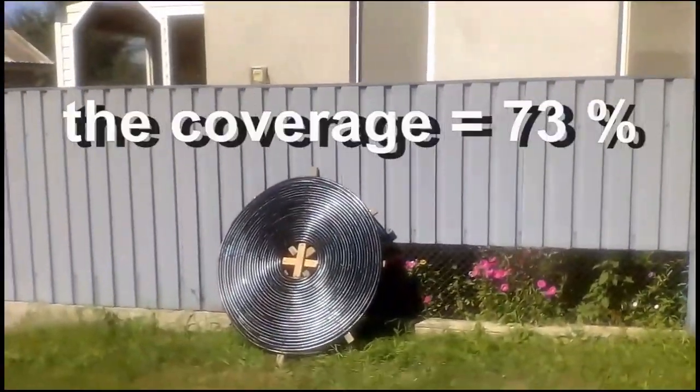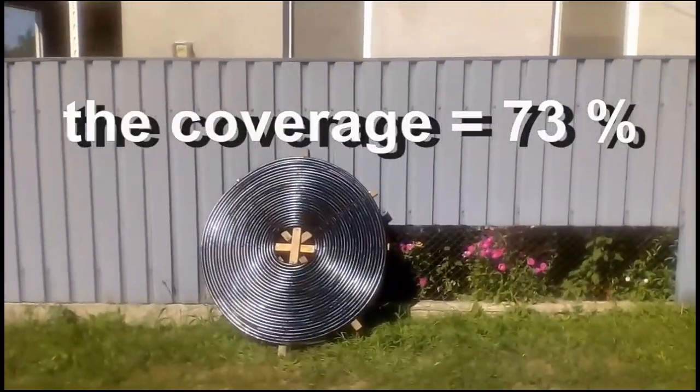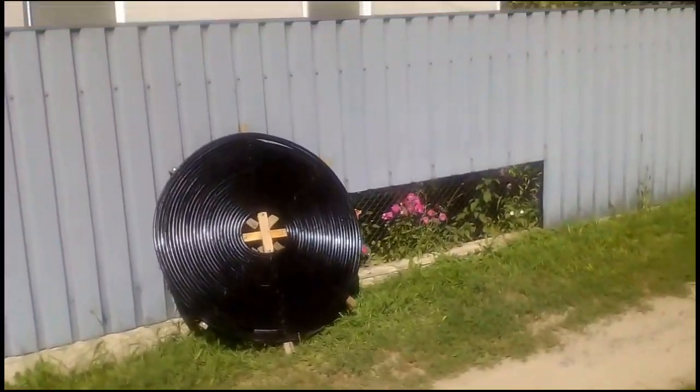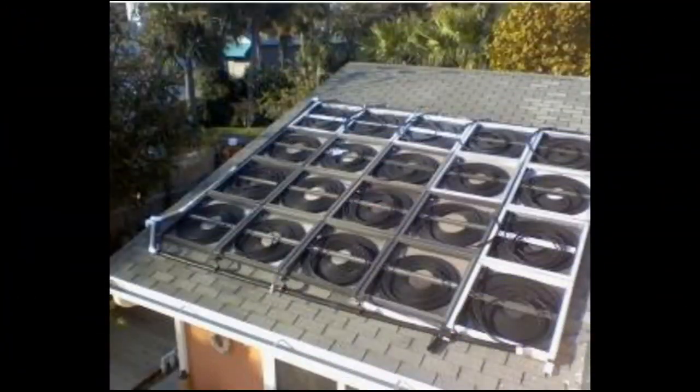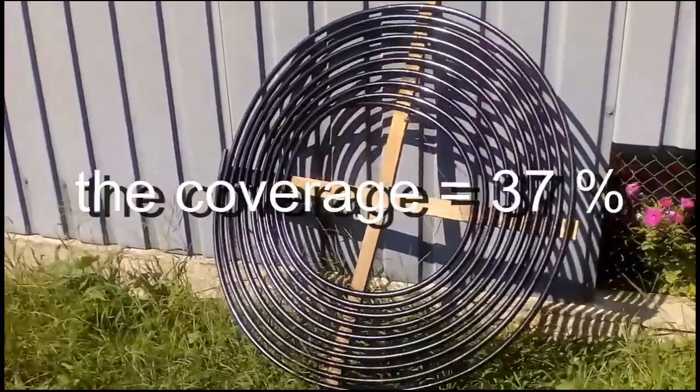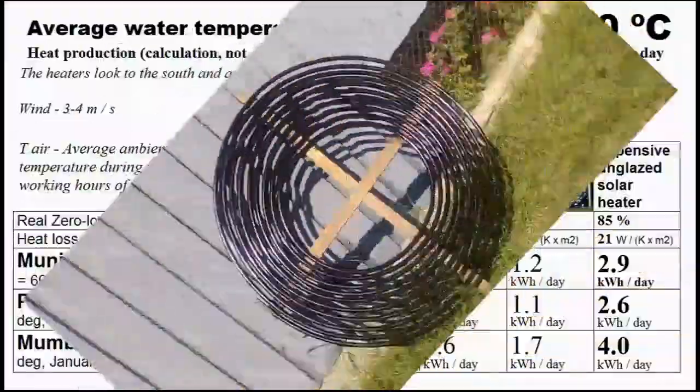My first variant is covered with pipes by 73% if we consider that the square is the area of the heater — a fair assumption given how neighboring heaters are placed. The area of the third variant is covered with pipes only by 37%.